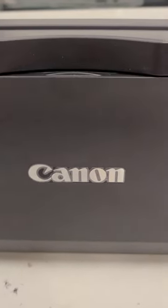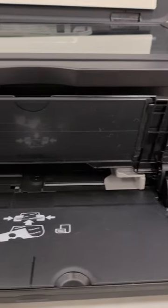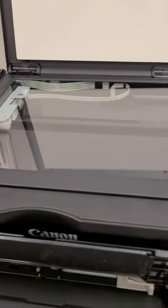This is the Canon PIXMA inkjet photo printer, copier, and scanner. You can change your paper and ink straight from the front, scan documents straight to your email, and it can print a borderless 4 inch by 6 inch photo in approximately 44 seconds.